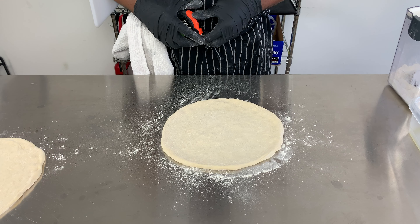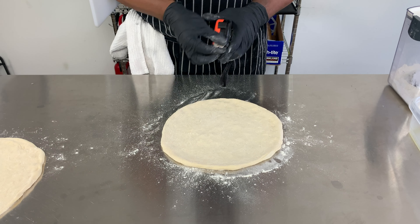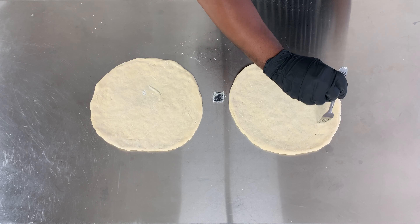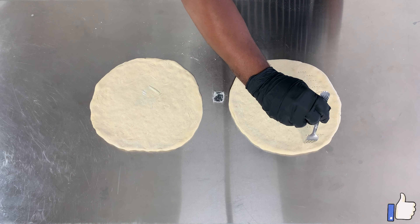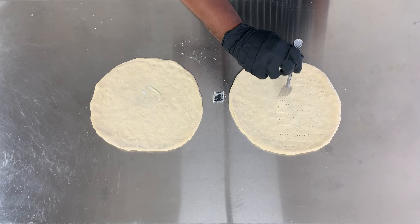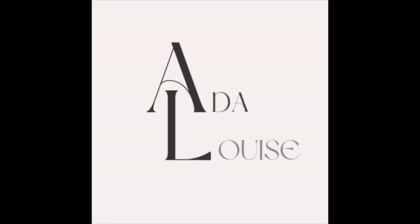When I measured my finished product, it came out between 10 and 11 inches, which for me is great for a single meal. Now I poke the middle of the pizza with a fork so it won't rise too much when I par-bake it. I'll see you next time.